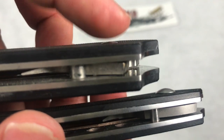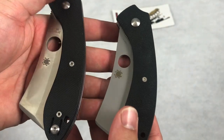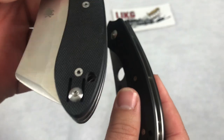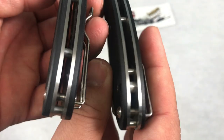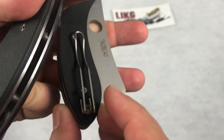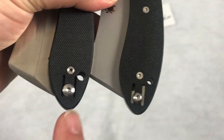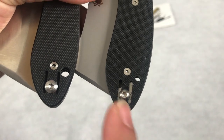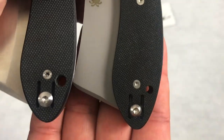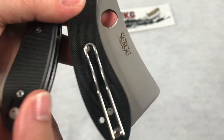For the lanyard hole, the real one has a tube inside it; the clone has the same hole but no tube. The screw for the pocket clip is much larger on the fake and much smaller on the real. The lanyard hole itself is also much bigger on the fake one and much smaller on the real.